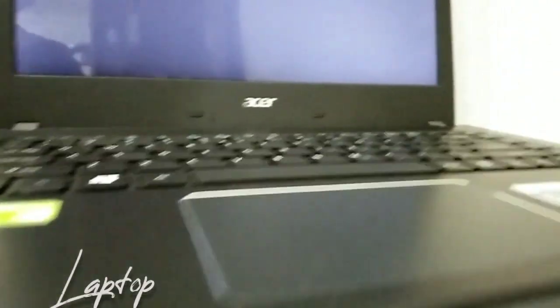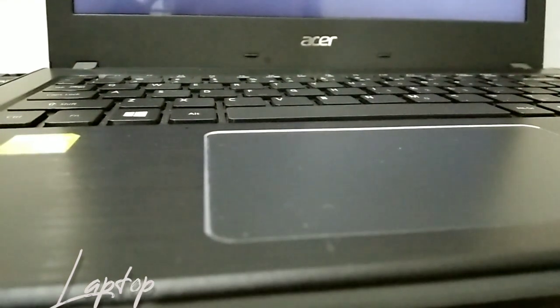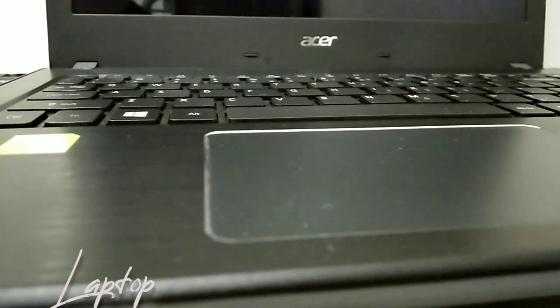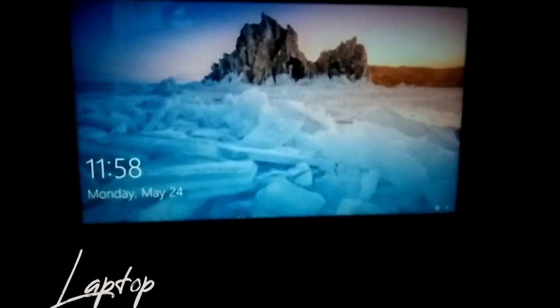There we go. Let me just turn off the room light so you can see the reflection of the laptop. Here we go — it's now on. As simple as that, very fast, quick and easy.